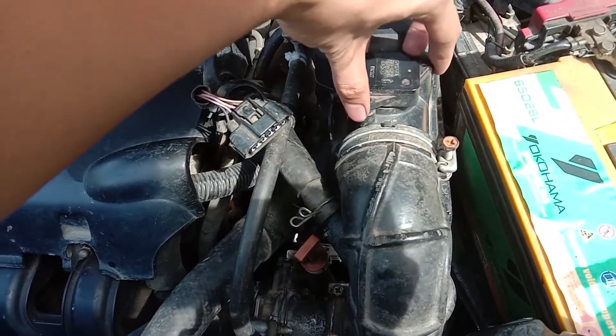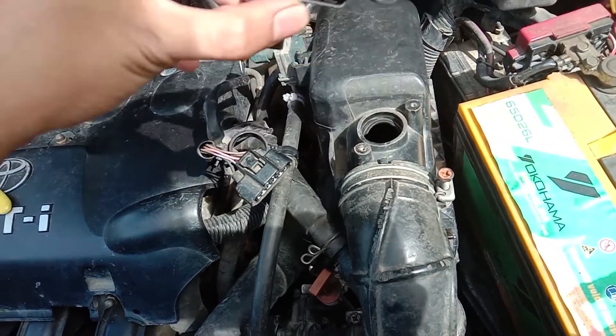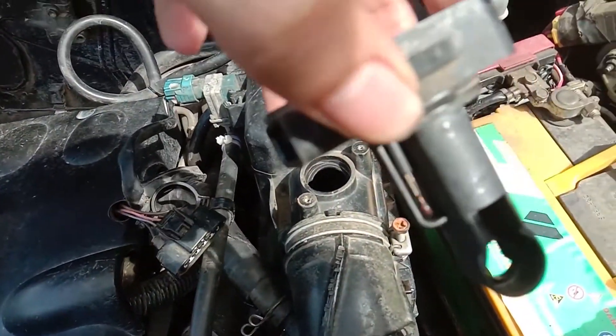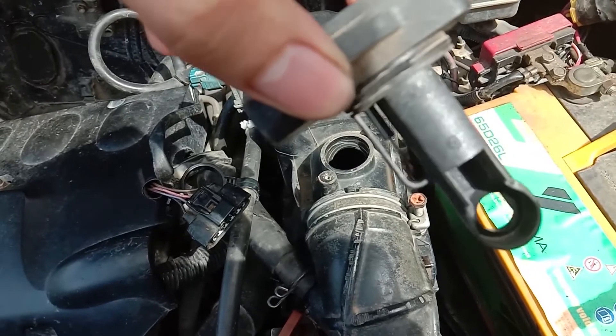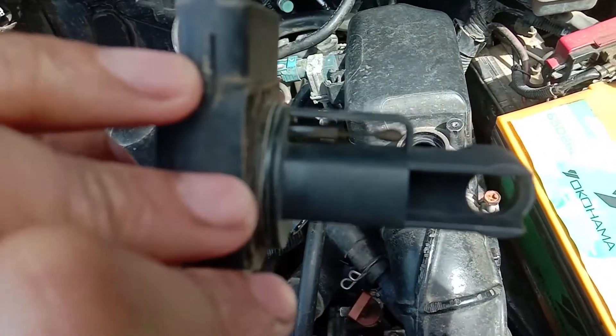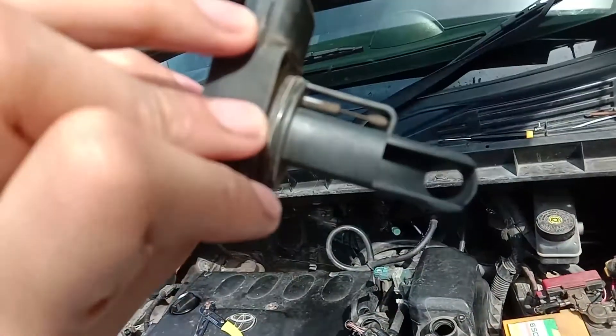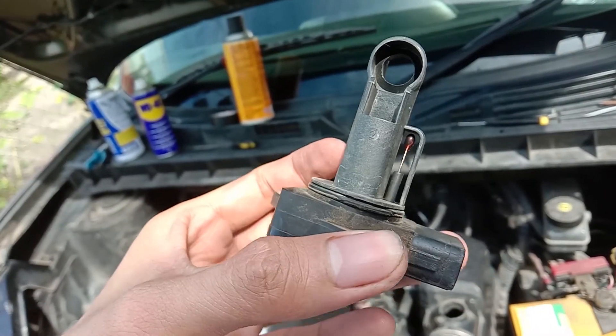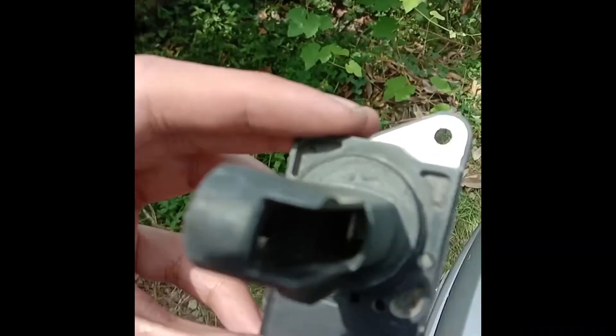So, pag tinanggal yung dalawang screw dyan sa MAF sensor, binunot nyo yung kanyang connector, may makikita kayong pula na resin — yan yung temperature sensor. Sa loob nito, sa sulok-sulok, may makikita kayong oxygen sensor na ipapakita ko mamaya. Pero as you can see, medyo madumi siya, so dapat linisan natin yan.